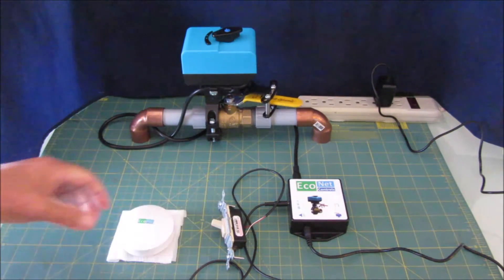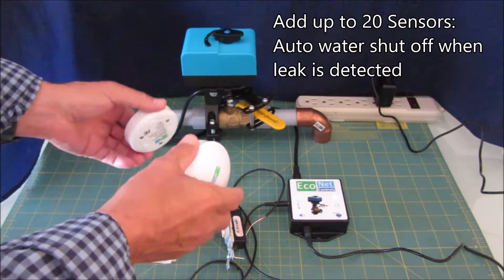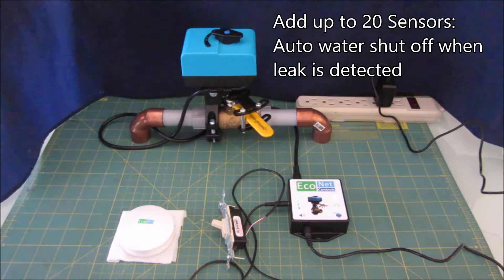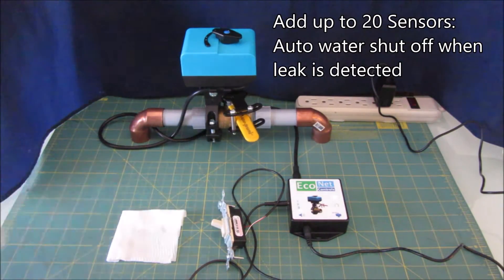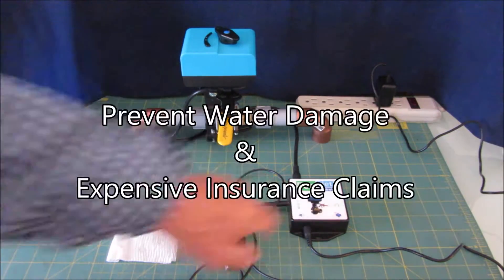You can choose to use the relay contact version with or without these leak sensors, and you can put up to 20 of these connected to one system. After a leak alert you have to reset the alarm and it'll open back up.